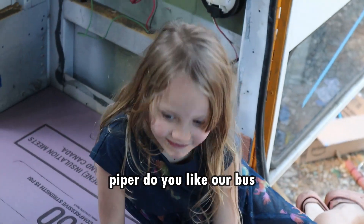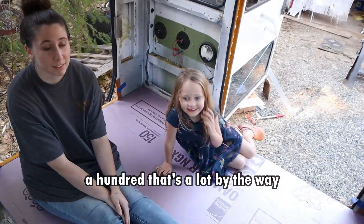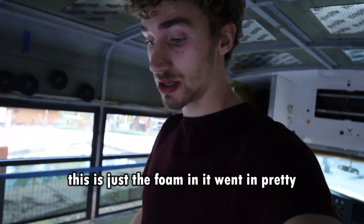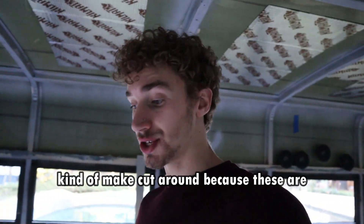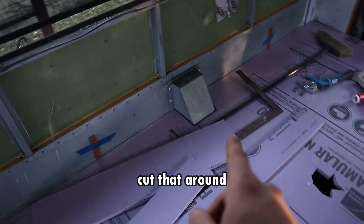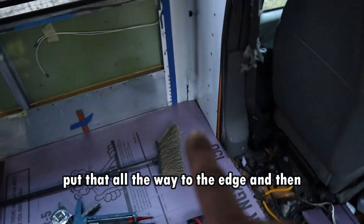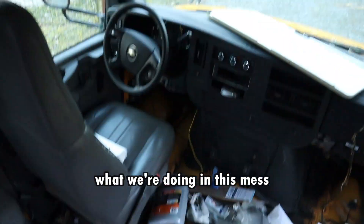Piper, do you like our bus? A hundred? That's a lot. We got the floor in — well, kind of. This is just the foam in. It went in pretty smoothly. We had to do some fab work and cut around because these panels are four foot wide, so two next to each other is eight feet and it's about a seven and a half foot wide area. So we just had to do some cutting. We also cut around the fuel filter. Just needs to be finished cut.